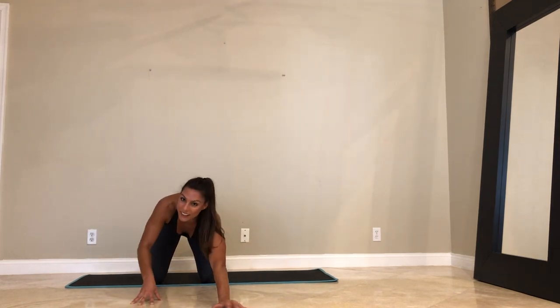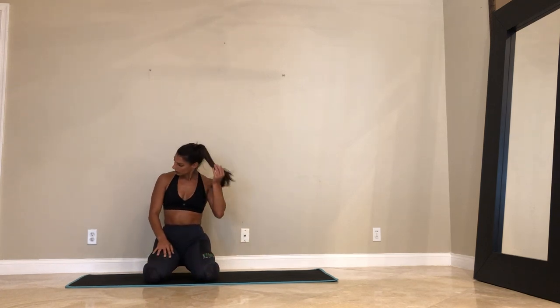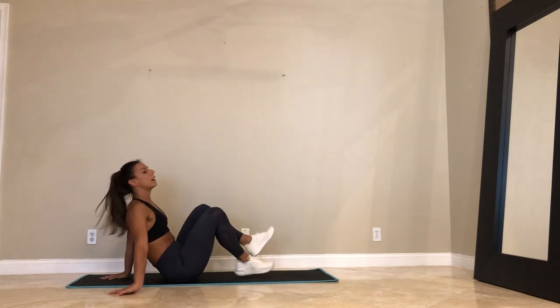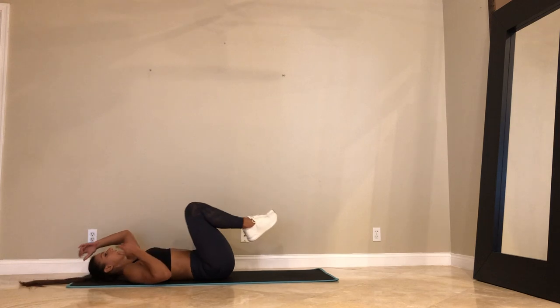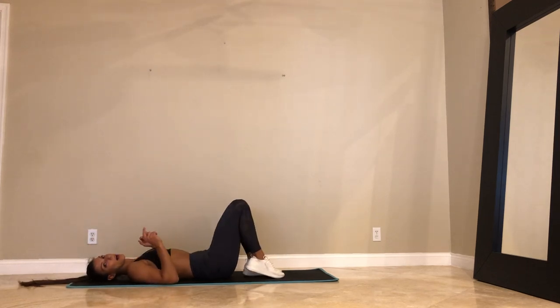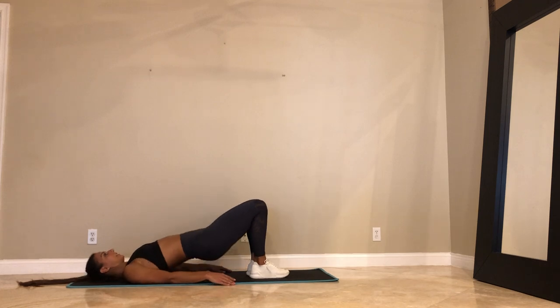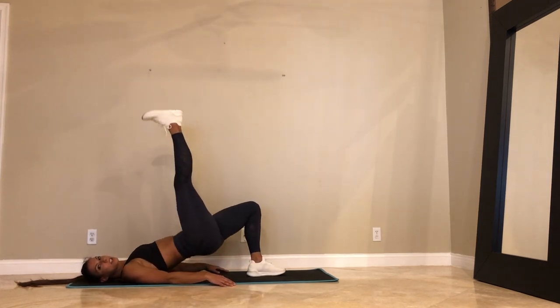Last 10. 3, 2, and 1. Come on down. We've got the one-leg bridge — swing your legs around, come on your back. 5 seconds. Feet come together to touch. We start with the right leg up. Here we go. Hands down by your side. Lift the hips. Lift the right leg. Dip the hips down. Touch the mat. Press up. You're really pressing off the left heel.